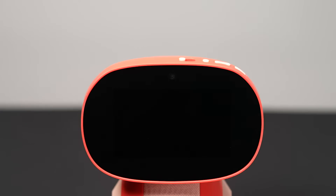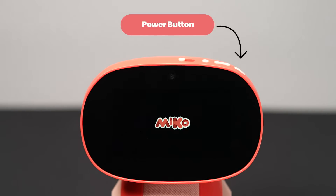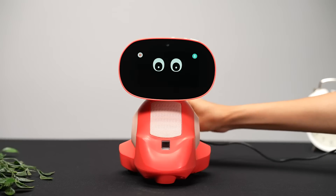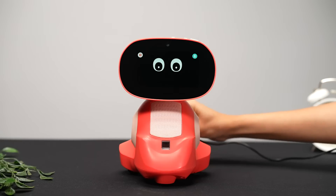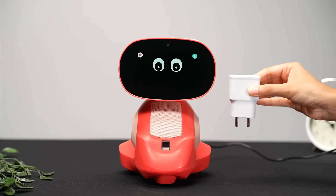Once Miko is on a flat surface, press the power button — that's the far right button on the top of your robot. Once you turn on Miko, give it a good charge. Simply plug Miko's charger into the charging port on its back and attach it to an adapter.